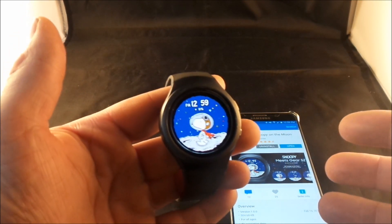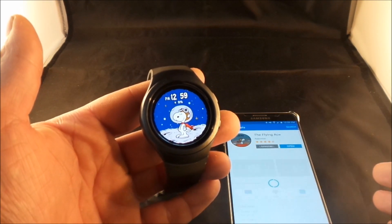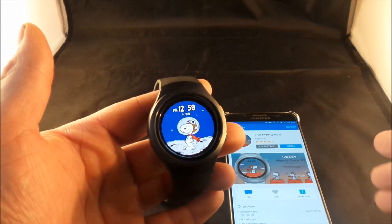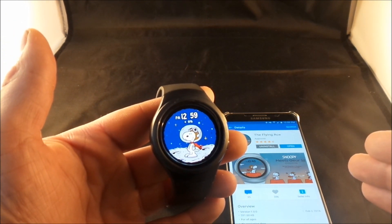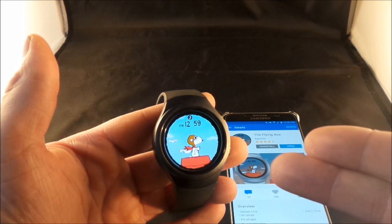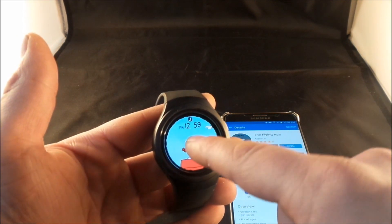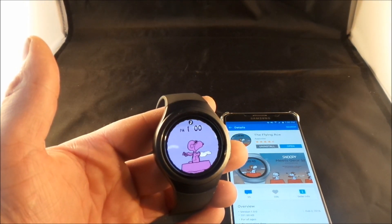He just walked off the screen and here he comes right back on. Now let's check out the Flying Ace — this one's really fun and cool. This is him just kind of sitting on his doghouse, and he'll also be flying too. So as he is looking at you — BAM — and then there we go, now he's going into hyperspeed.